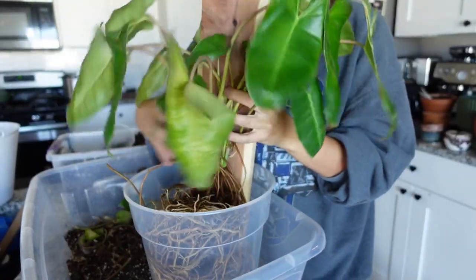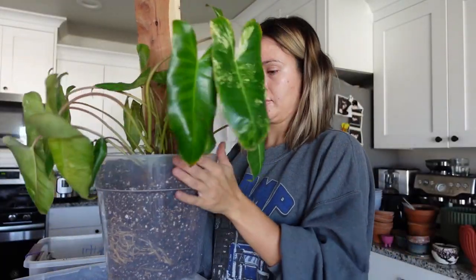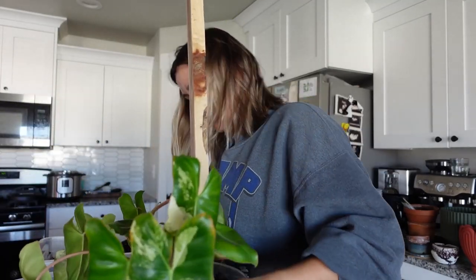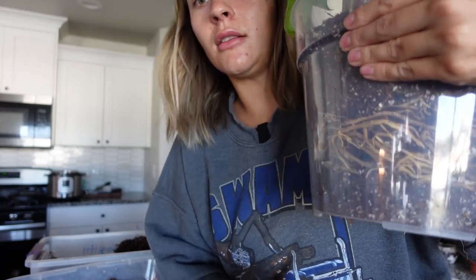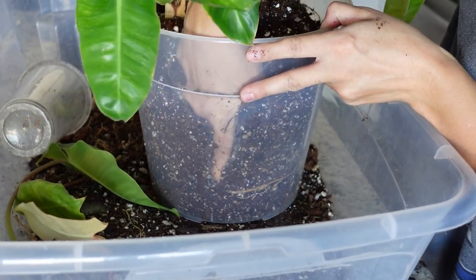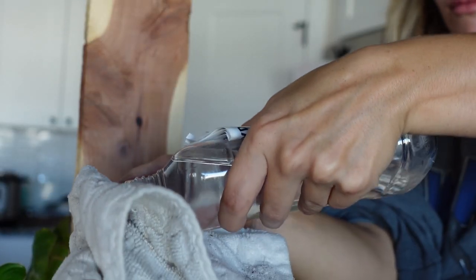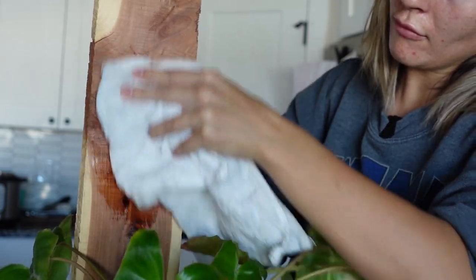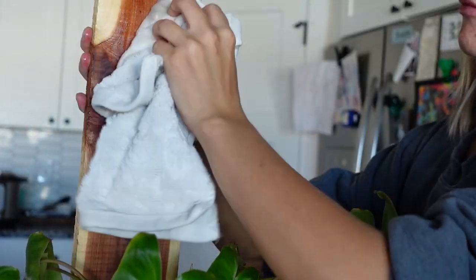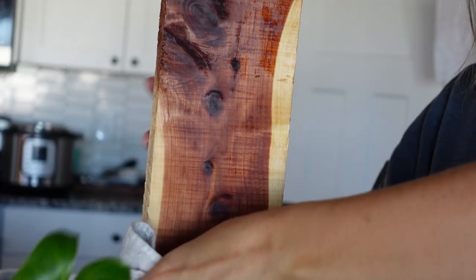Now I'm gonna add my plant. There was just a big air pocket there, but I think I fixed it — I just kind of shimmied some soil down. Yeah, that's much, much better. Isn't it pretty? It just really makes the plants pop.